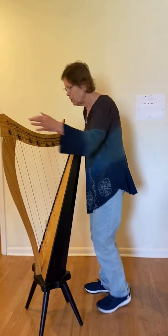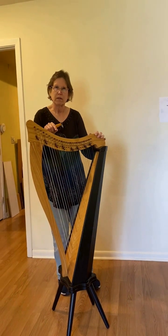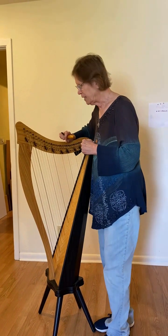You don't tune from here. You need to be able to position yourself like this.